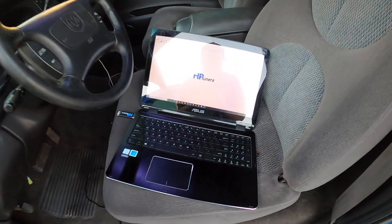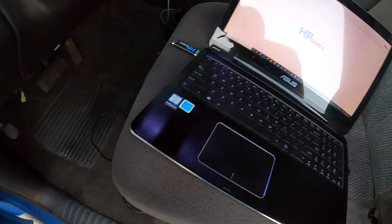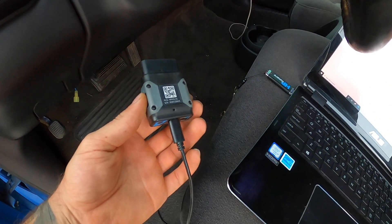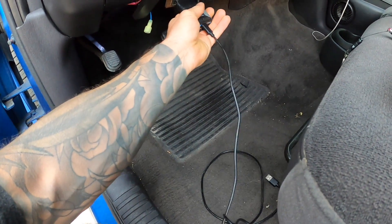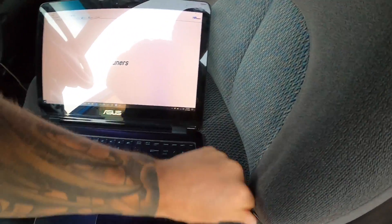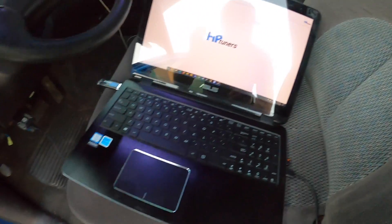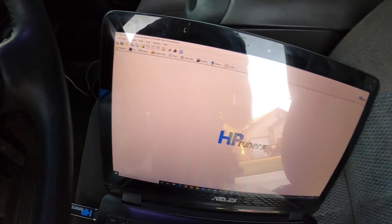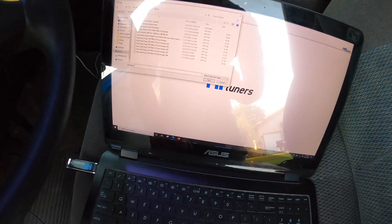Here's the procedure: you're gonna have HP Tuners VCM Suite loaded up on your PC. Then you're gonna take your MPVI2 - this small OBD2 connection with a USB-C - and plug it into your OBD2 port. Then plug the USB into your computer. Once all plugged in and connections are set, you're gonna open your tune file - go to the top left, click the little file folder icon, and select the tune file you want to open.